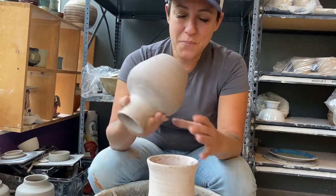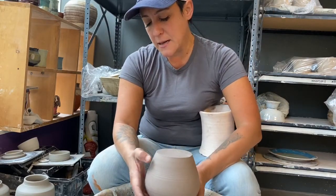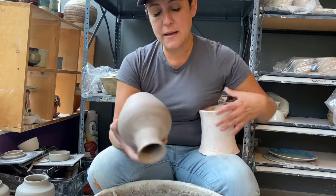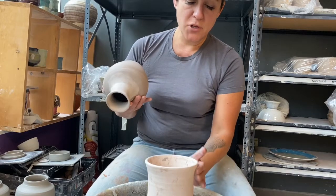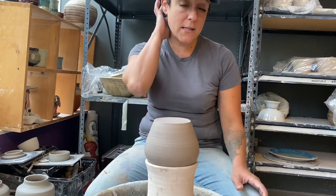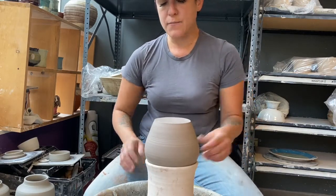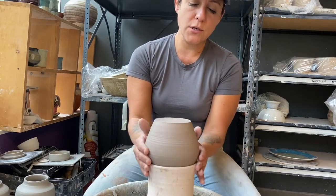What I want to do is trim this — and as you can see, it's a little wobbly. So what we do is we use a chuck. This is an example of a chuck; it's just a bisque piece of clay. It's great to have a bunch of different sizes in your studio. Each pot has its own profile and its own design, so we want to make sure it fits well. This one fits pretty well — the sides are supporting the shoulders.